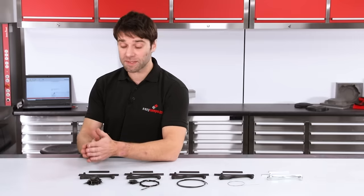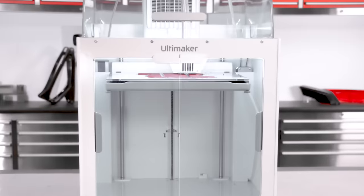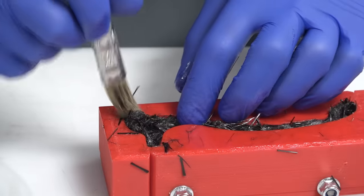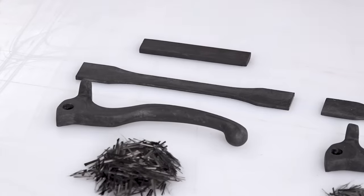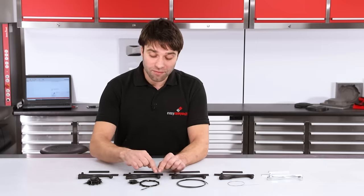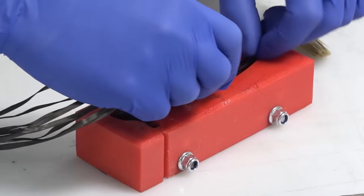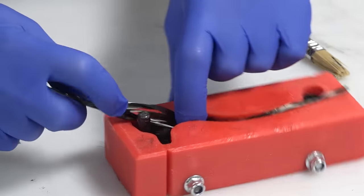The first set of specimens have been made with the exact process shown in the previous video. We've taken a 3D printed mold, loaded it with chopped tow and resin and then compression molded it at room temperature to form these components. The next set has been made with almost exactly the same process but instead of just using chopped tow we have continuous fiber placed where we need the strength — long continuous tows of carbon running down the blade and around the pivot point, putting the strength exactly where we need it.